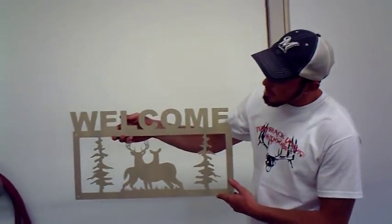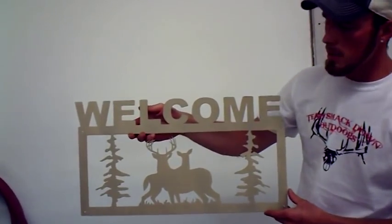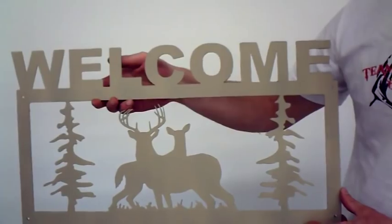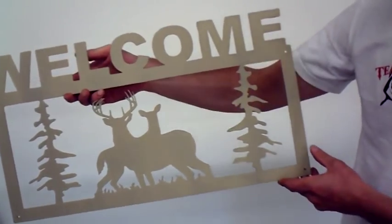Here's our Facebook giveaway project. After it's been primed, I'm just going to show you guys a little bit before we dip it in thin camouflage, and after that we should be able to show you a finished product.